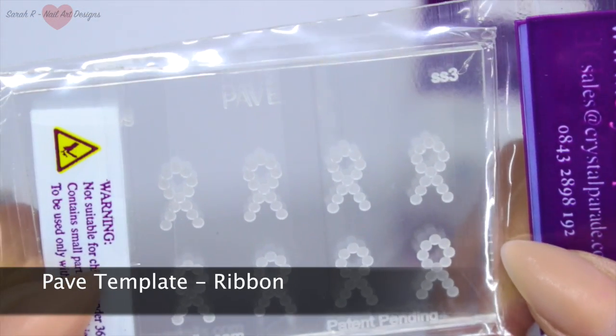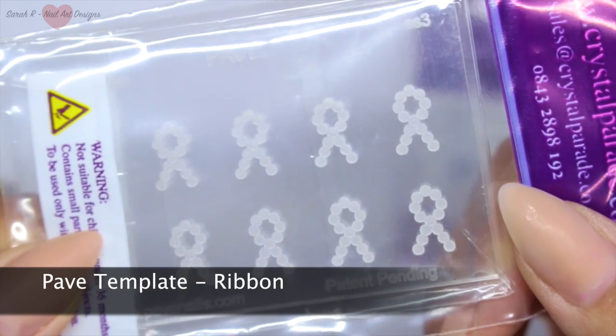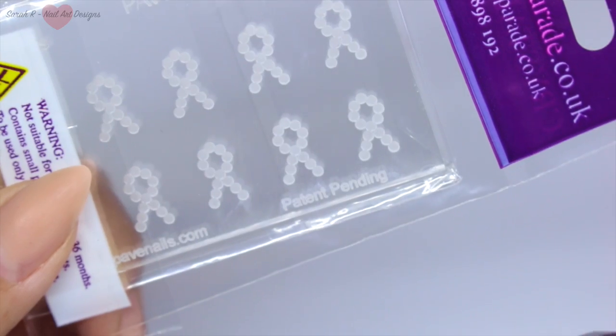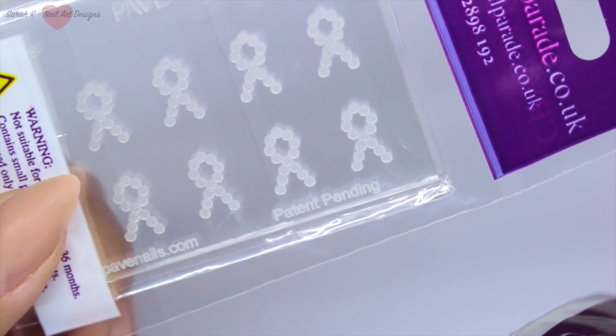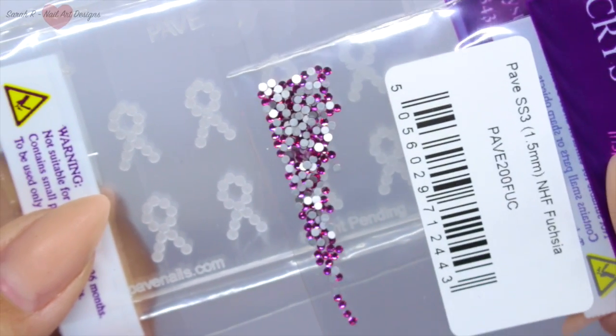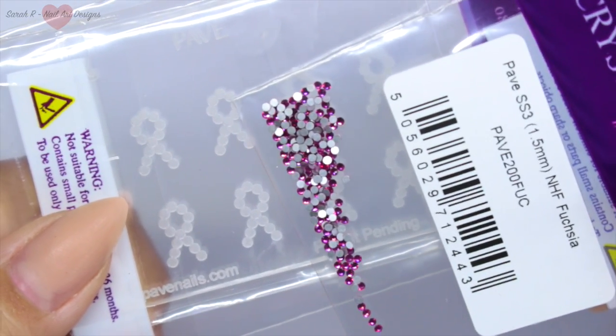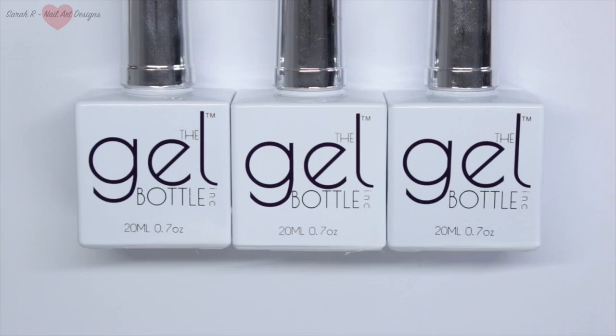They also sent me the Pave template in the ribbon shape along with some fuchsia pink crystals. I'm going to be doing a really special video with these for Breast Cancer Awareness Month in October, and that video will go up probably in the third week of September if you want to look out for that.